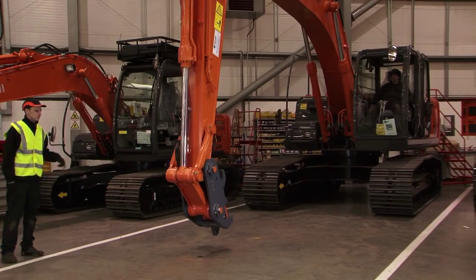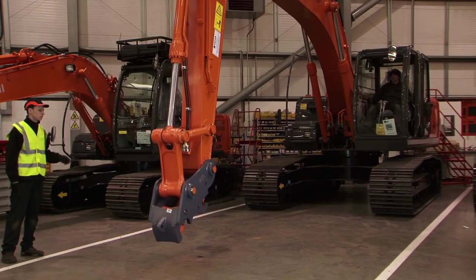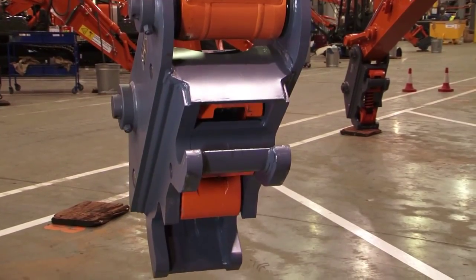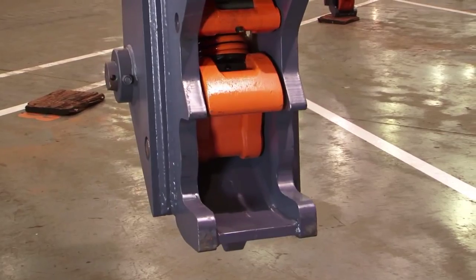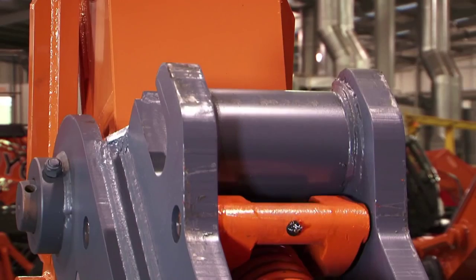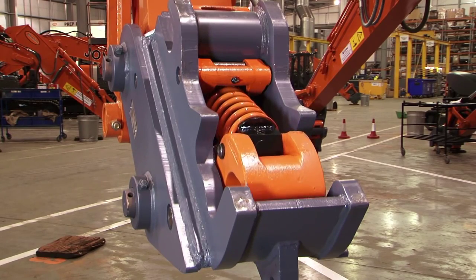It's extremely important to carry out a full function test once the installation is completed. Note that whilst the coupler is operating, the Hill AWS is giving an audible warning to the operator and any workers in the vicinity. Warning — coupler is releasing! The coupler must be rotated towards the operator or crowded to enable the Hill Smart Valve to function. Otherwise, the coupler will not open.